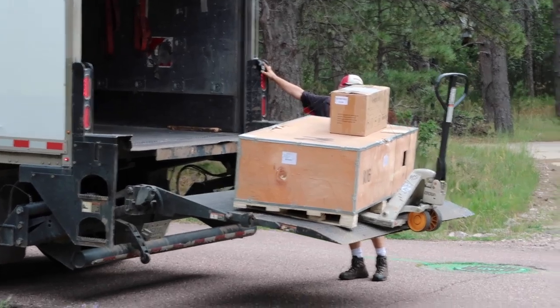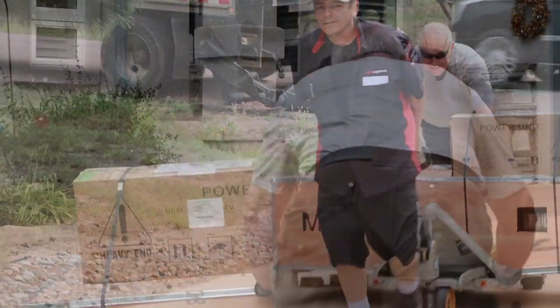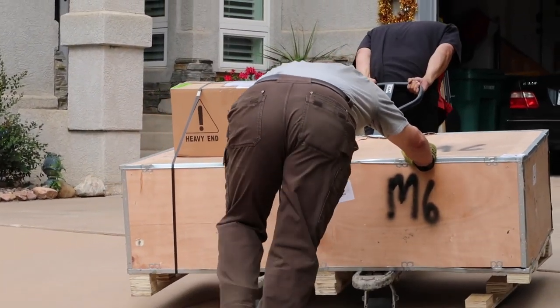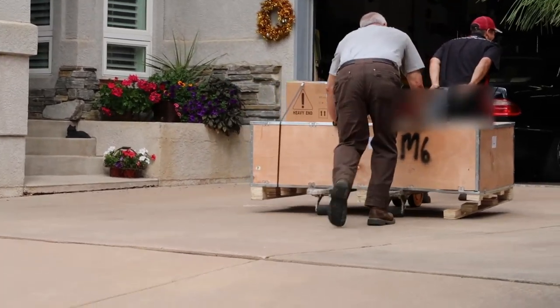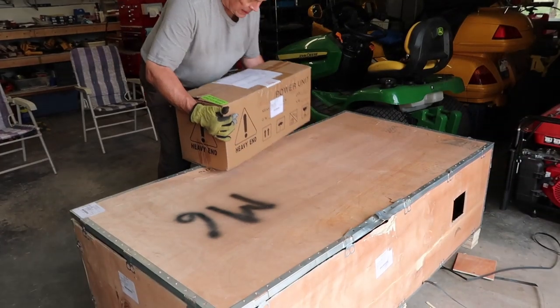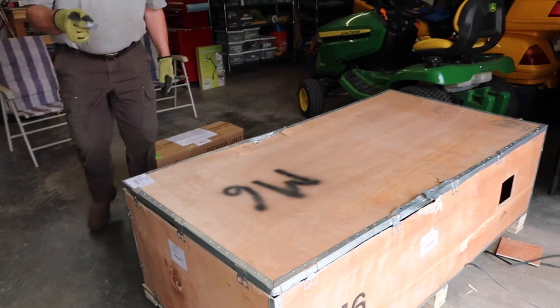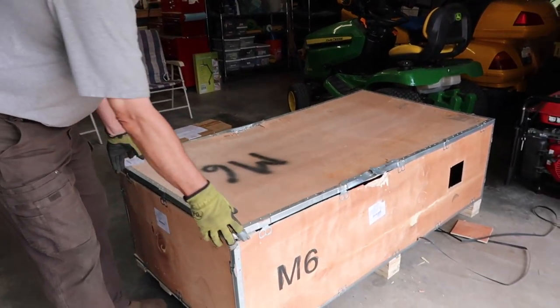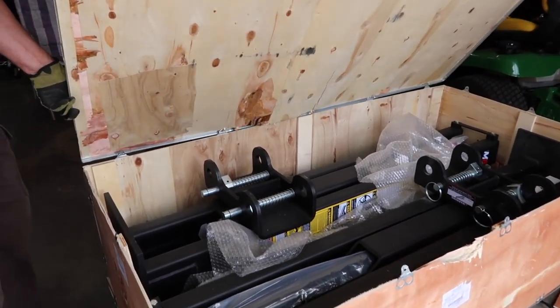The smaller box was the power unit for the lift. Everything seems secure and well packaged. You may wonder why we chose a mid-rise lift versus a full-size lift. Since we do have the headroom, the major advantage for us is that the lift is portable. We can easily move the columns out of the way if we need floor space for other projects going on in our shop.